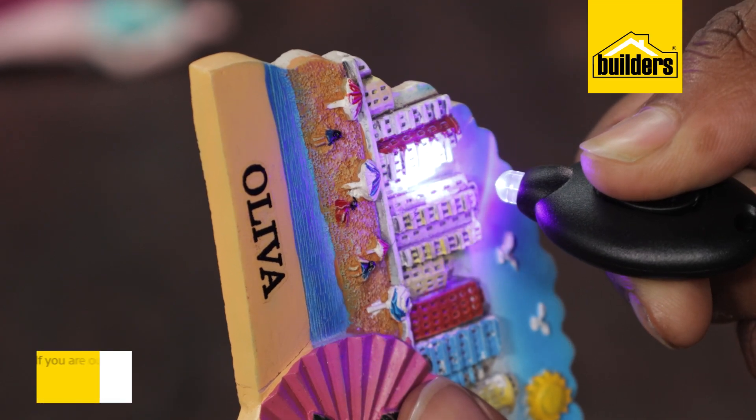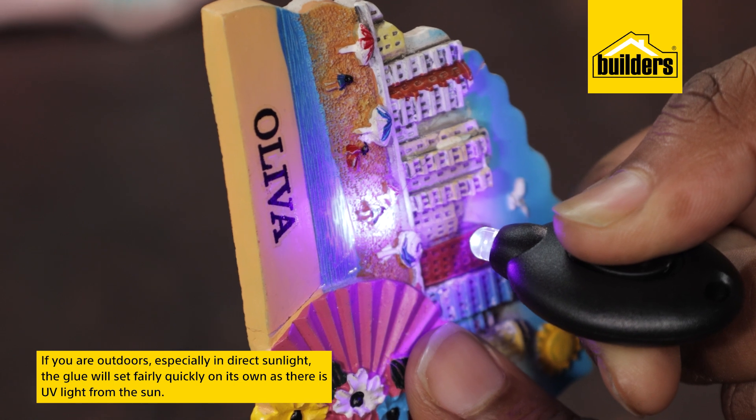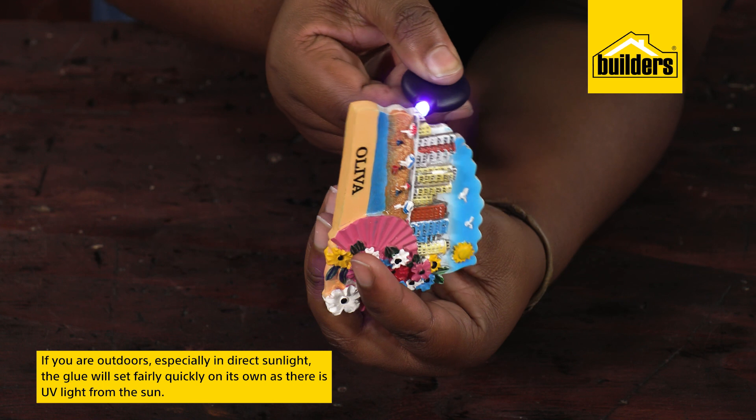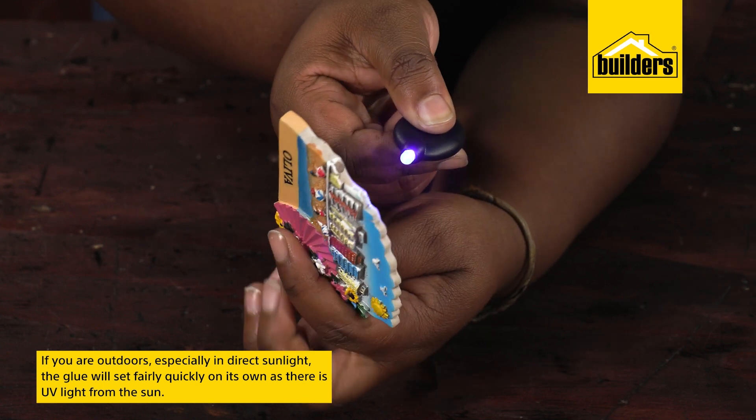The LED light shines a cold-temperature UV light, and the UV is what cures the glue. This means if you're outdoors, especially in direct sunlight, the glue will set fairly quickly on its own, as there's UV light from the sun.